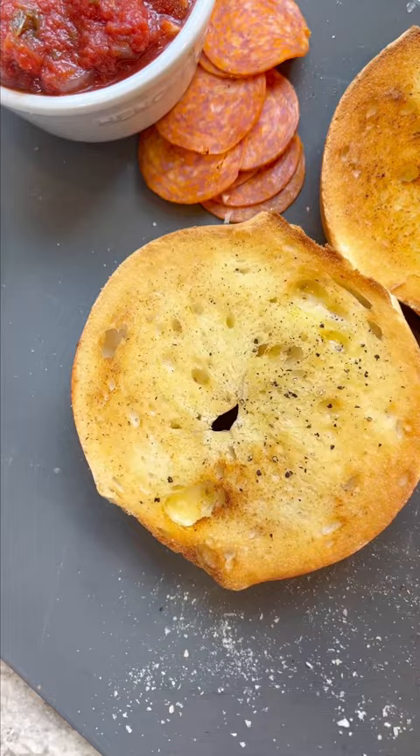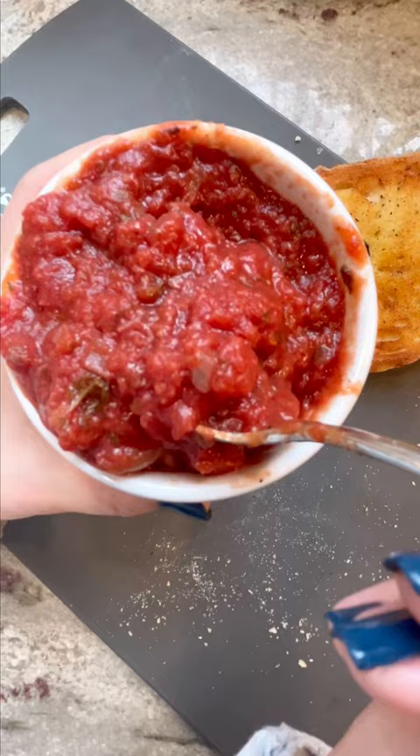I'm using a beautiful plain Jersey bagel. I'm going to add some salt, pepper, garlic powder and toast it. This is the smallest bagel hole I've ever seen, but put a piece of pepperoni on it if you don't want cheese and sauce to fall through.